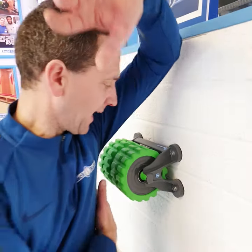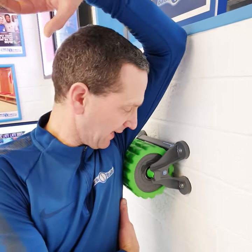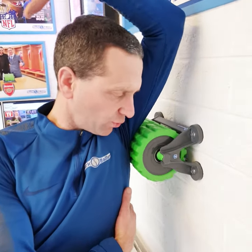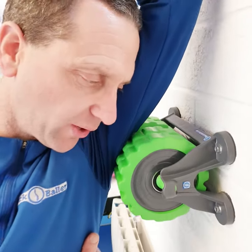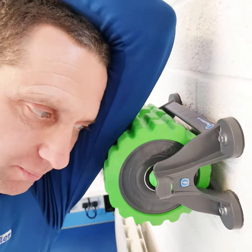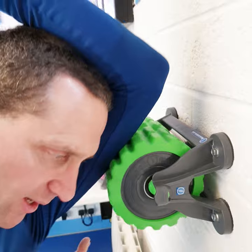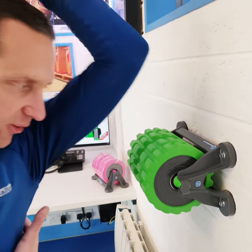From there, come out to the side and get right into the lats — just right under the shoulder there like that. And whilst you're here, drop your head onto your bicep and push it through to your tricep, so you're releasing all this area here.